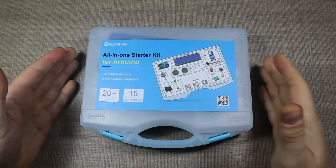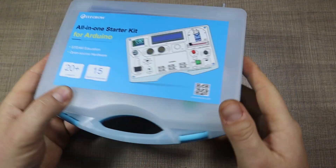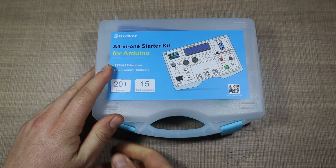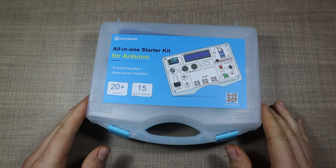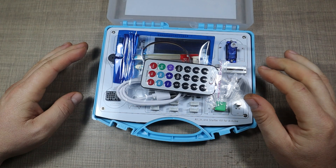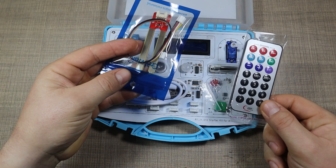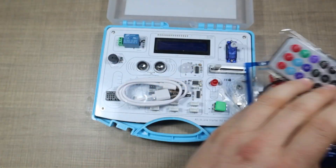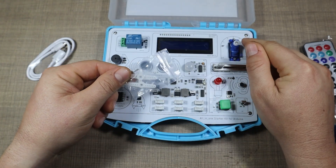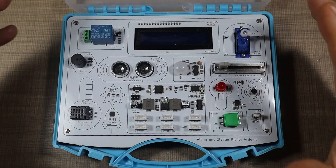The kit itself comes with this nice briefcase-style plastic box that is two-tone and has a USB-C port on the side along with nice latches. When we open it up, we're welcomed with a few additions as well as the kit itself — we have an infrared remote, a moisture sensor, a USB-C cable, some servo arms for the mounted servo, and the kit itself.